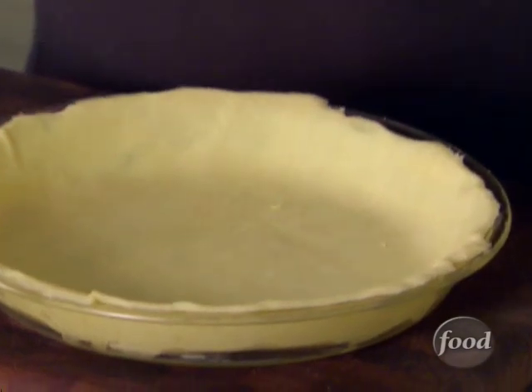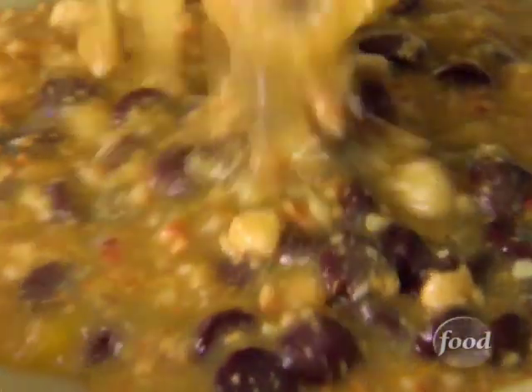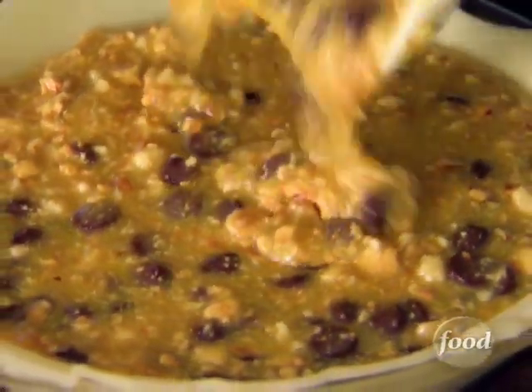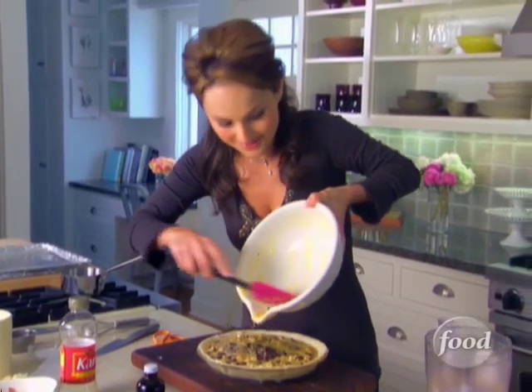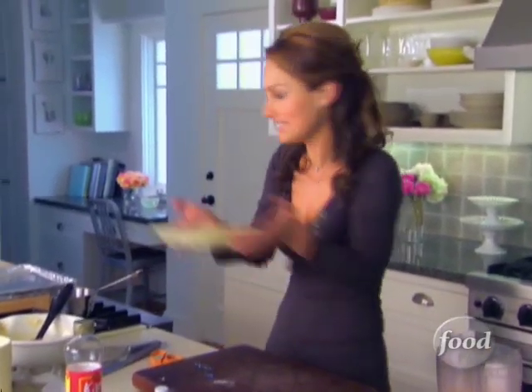I'm just going to bring my pie dough right over here and pour the mixture right inside, just like that. Look at all those chocolate chips and all the nuts. I don't know how I'm going to keep myself from eating all of this. Fill it up just like this.